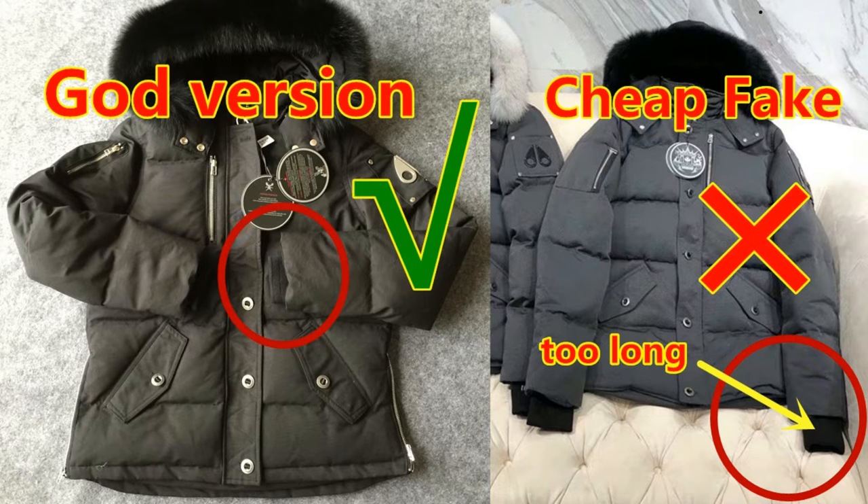Hello YouTube, this is Anita from Sublook. Today I'd like to do a review of one down jacket — the Moncler 3Q down jacket in main model. At the beginning of this video, before the review, I'd like to show you some pictures.